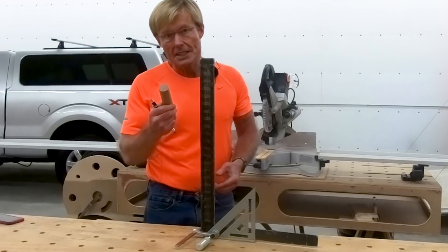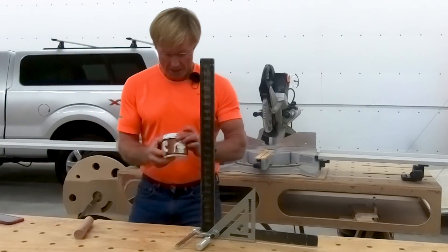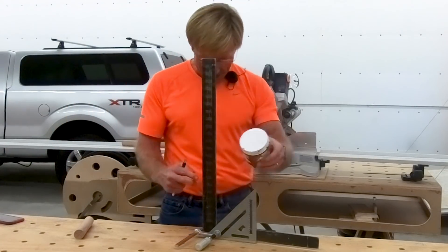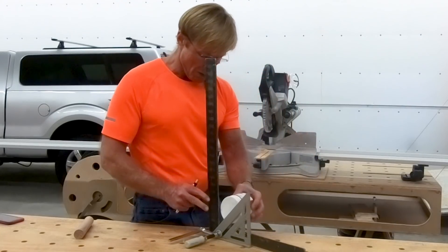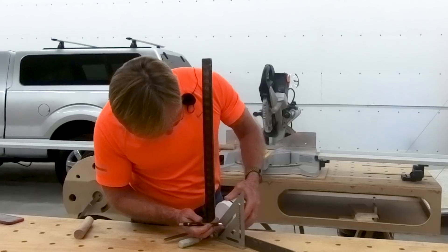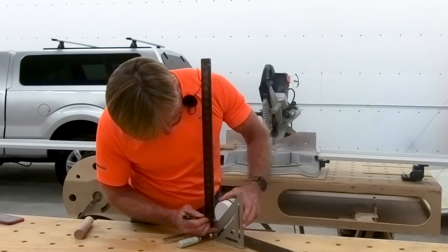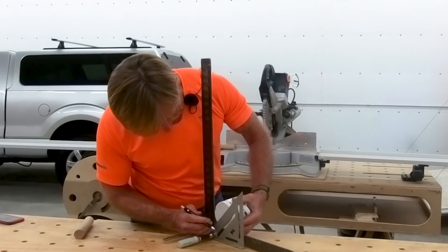Now, that's on a little piece of dowel. What about something bigger? Here is a little paint can — it already has a center mark in it. So we will put it right up in the corner there, then rotate it 90 degrees.